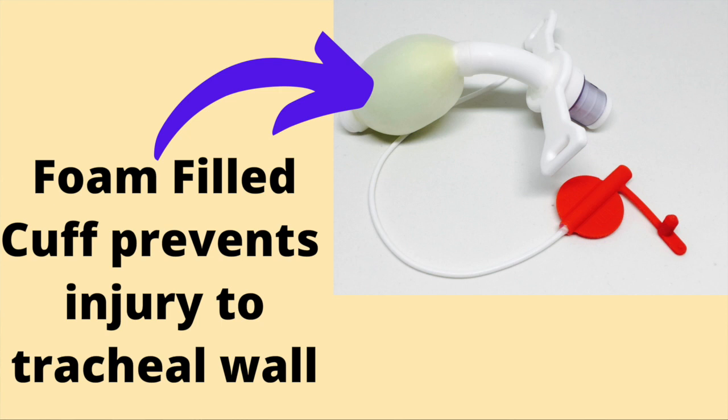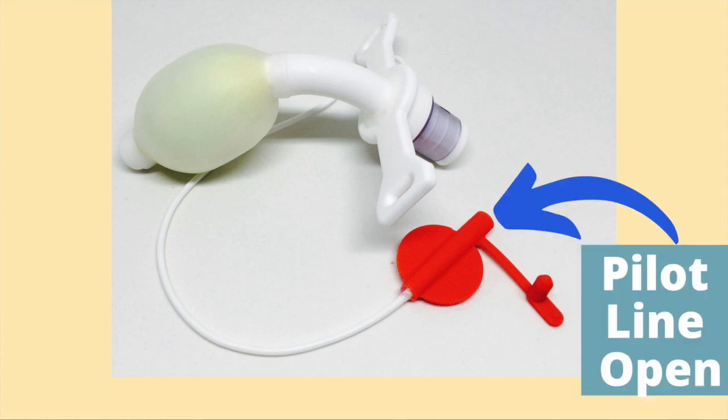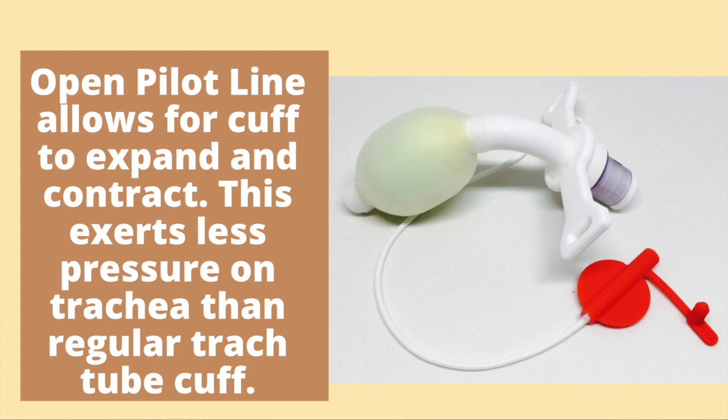Foam-filled cuffs are made out of foam material which prevents injury to the tracheal wall. When the foam-filled tracheostomy tube is in place, the pilot line remains open to the atmosphere. This causes the foam to expand and inflate the tracheostomy tube cuff. The open pilot line permits expansion and compression of the cuff during the ventilatory cycle.